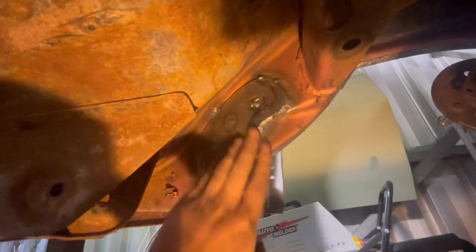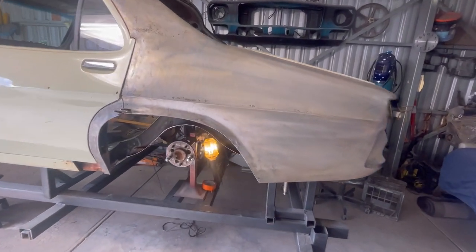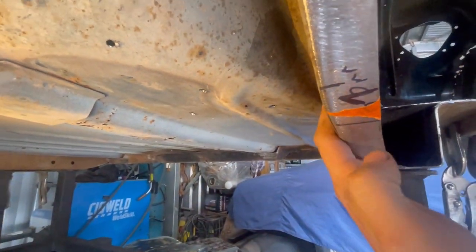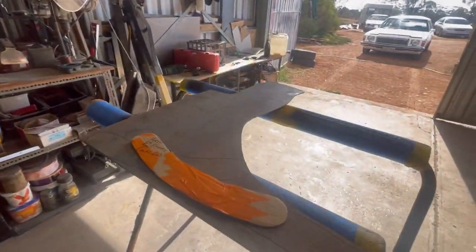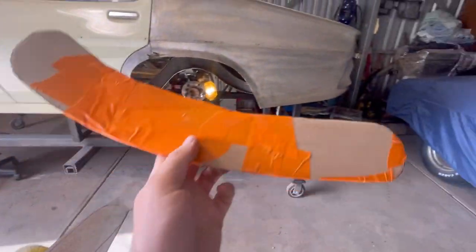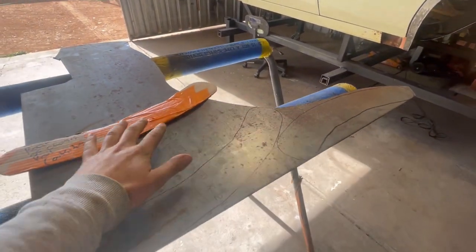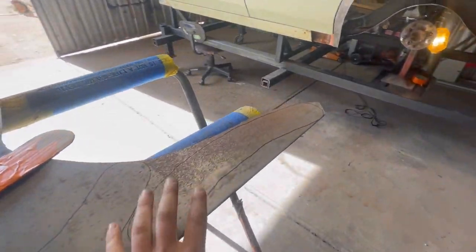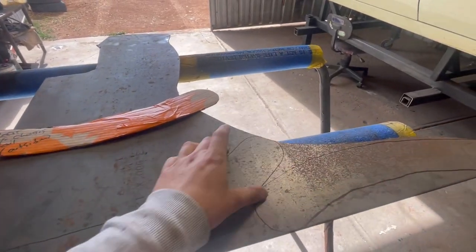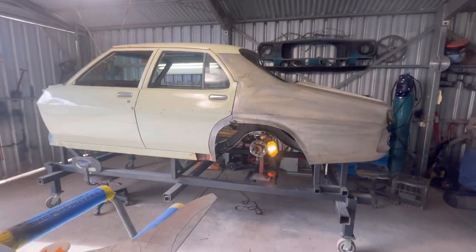We're going to get stuck into the reinforcements of the rear of the rail now - the exterior ones, the ones that go in between the rails. Back on this side of the rail, I've got a bit of cardboard - not going to have any load strength but it gives me the shape I need. I've already had that sitting up in the rail. I've transferred that shape onto the three mil plate, and I'll start bringing these into the correct curvature.